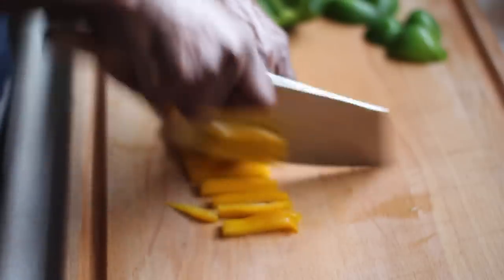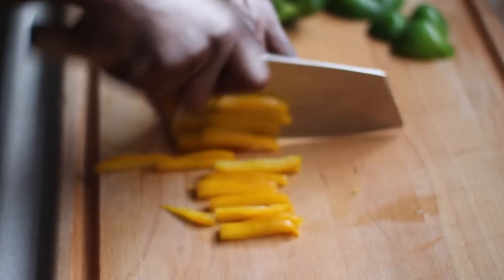The first thing we have here is some bell peppers. I'm just going to cut those into nice julienne strips.